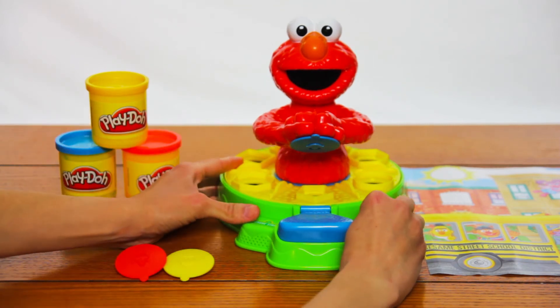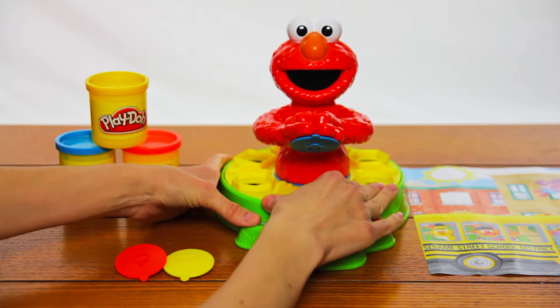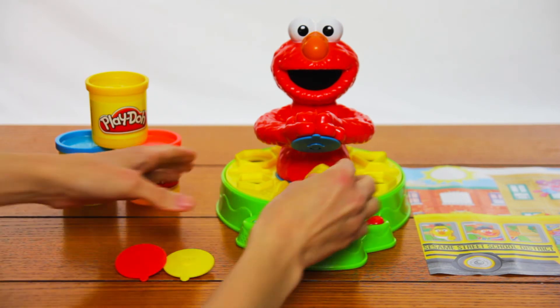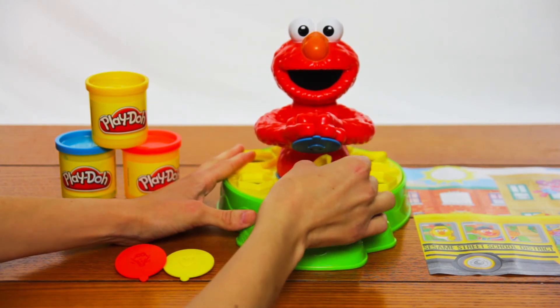Elmo loves to learn about shapes. Let's make a circle. Yay! A circle is round. You did it! Elmo loves making circles.